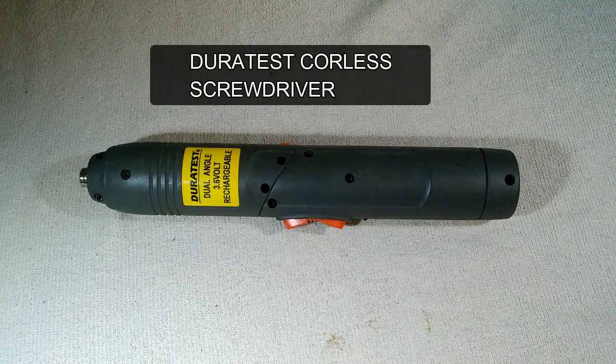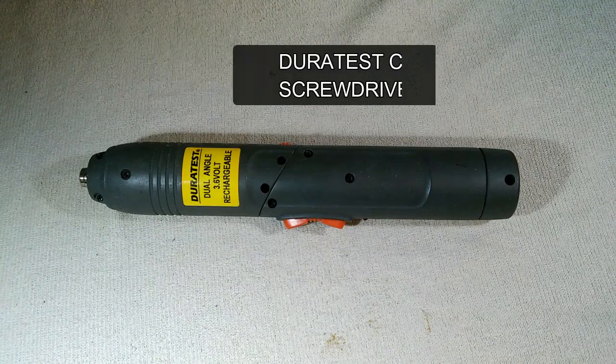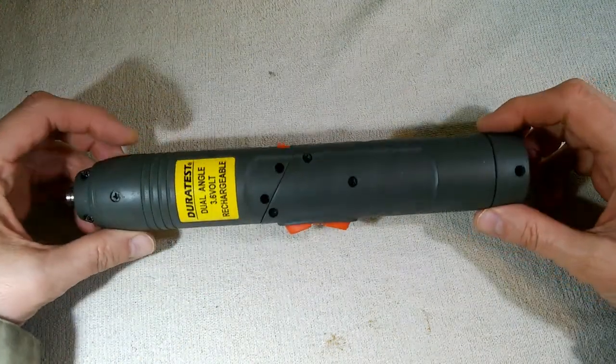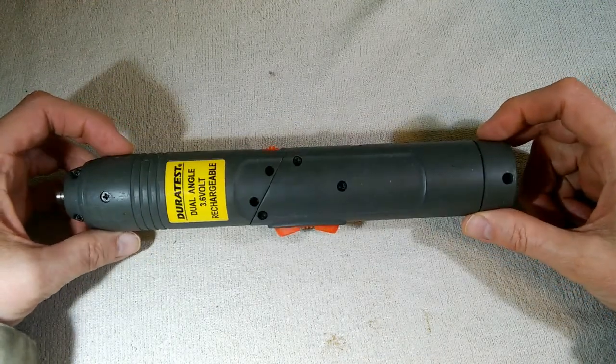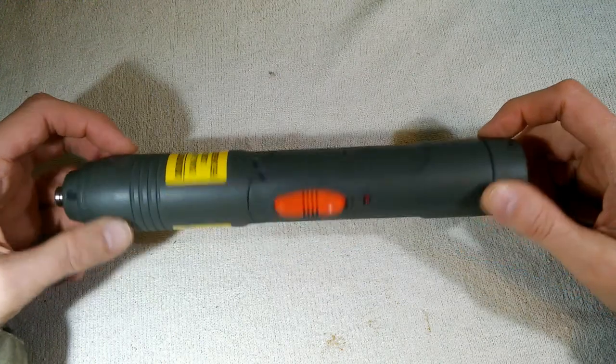This is the Duralast Rechargeable Portable Electric Screwdriver. I found this at a local thrift shop for like a buck or something like that, and it is completely dead. It doesn't take any charge at all.